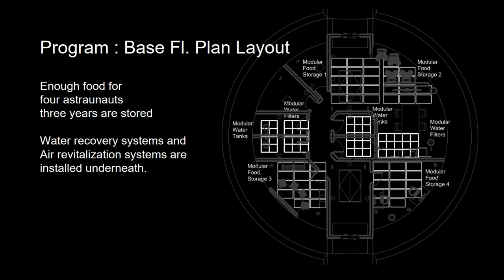This is the basement plan layout. We focused the basement area for storage of food, water, and air revitalization. We designed the basement to have enough food for four astronauts for three years.